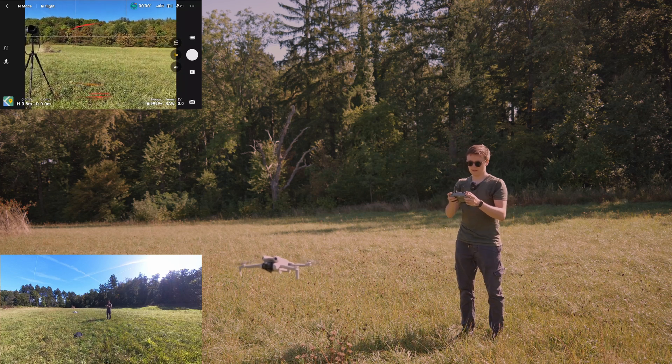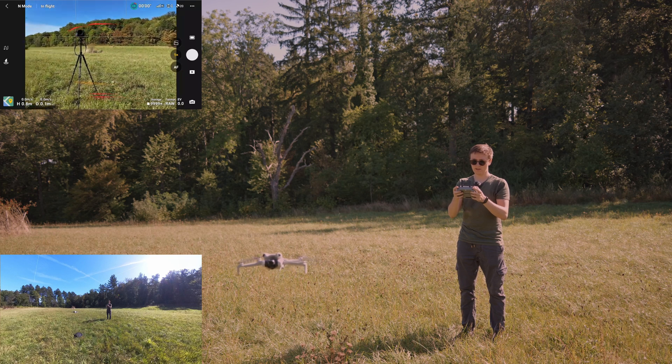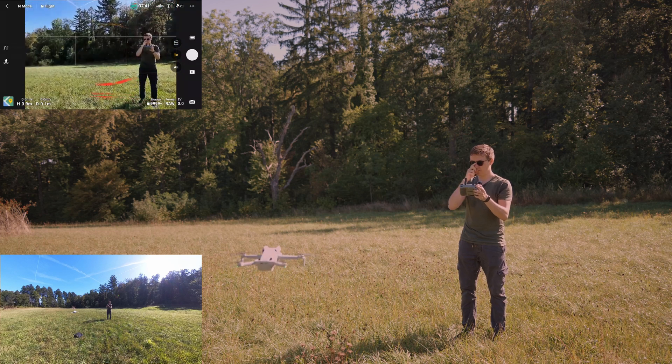I can already see that it detects obstacles on the left and in front. So it detects them in all directions, which is really cool.